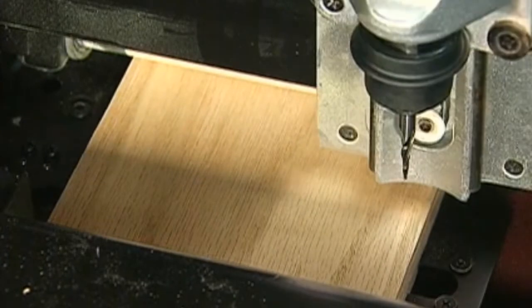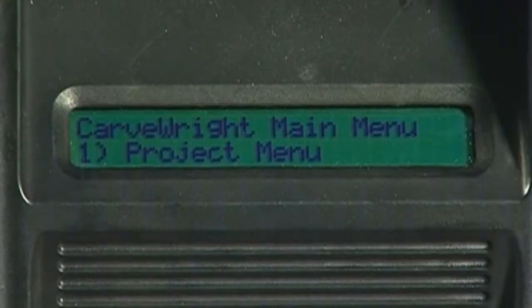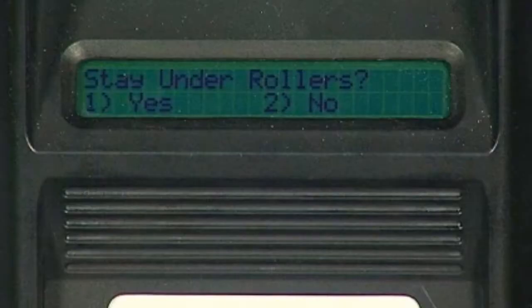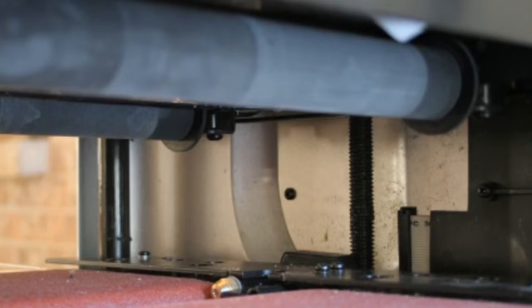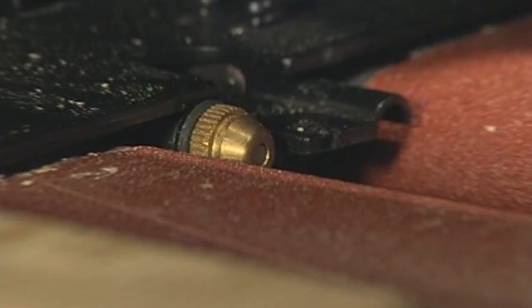Project setup: Before we can begin carving the project, a number of menu prompts and machine operations must be completed. After selecting which project you want to carve, the machine will move the cutting spindle up and over to the home position. The machine will then ask if the workpiece is to stay under rollers. By selecting Yes, you are choosing to keep the workpiece under the compression rollers. This helps to avoid undesirable lines in the carving called snipe, which occurs if the workpiece moves after coming out from under the rollers. Yes means it will maintain constant contact with both the board tracking sensor and be held in place by the two compression rollers.